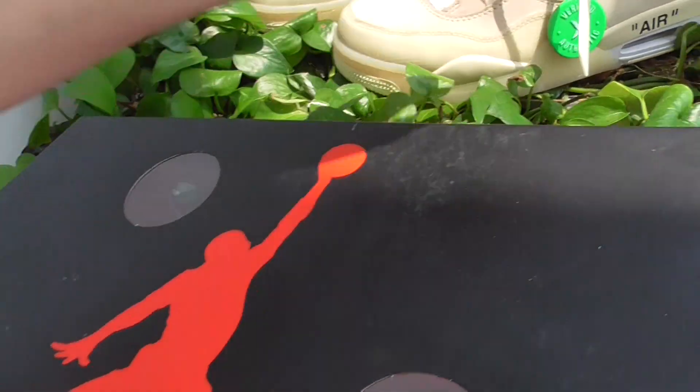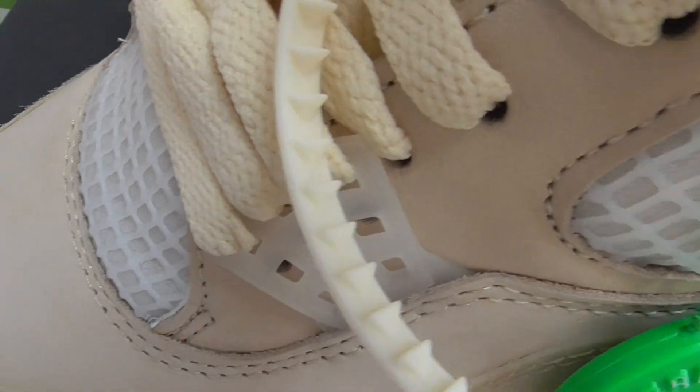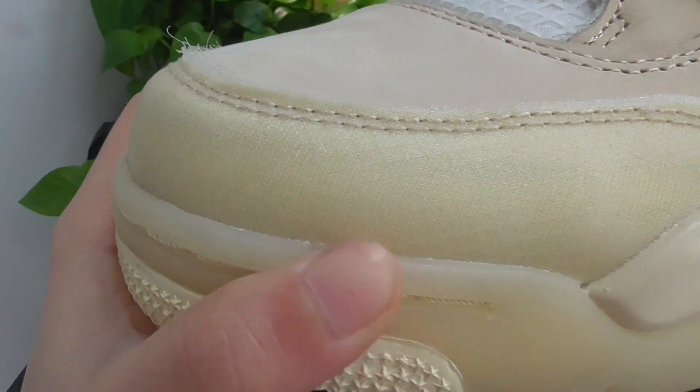These are the details of the shoes. These shoe uppers have three material parts. The front parts are with transparent.